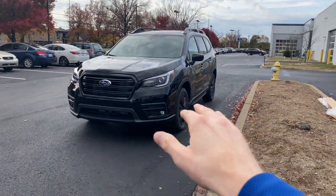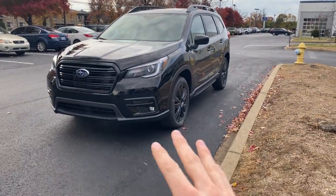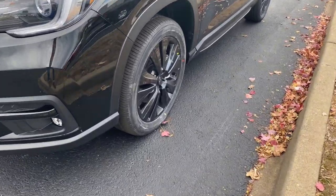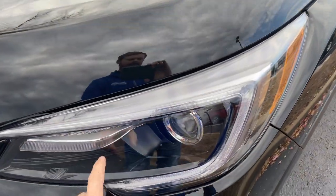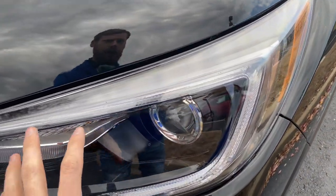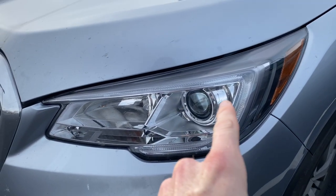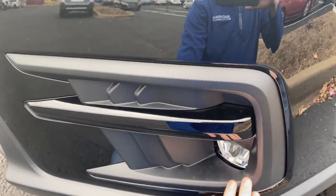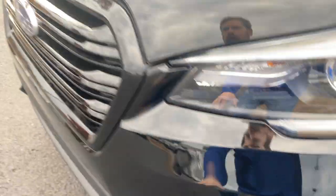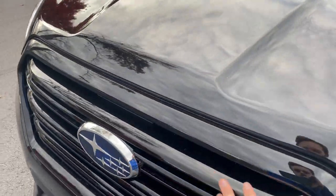Starting out, let's talk about what is new and specific to the Onyx Edition trim. The first thing you'll notice is these large 20-inch black alloy wheels — that is only on the Onyx Edition. You also have black headlight bezels on the interior. On your regular Ascent and other trim levels, it will have an aluminum or silver color inside. This has black around the headlight bezel. You have black inserts near the fog light lamp, which are LED. Up here on the grille, you have the polished black front grille.